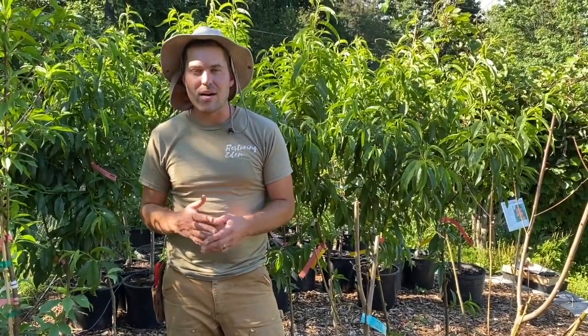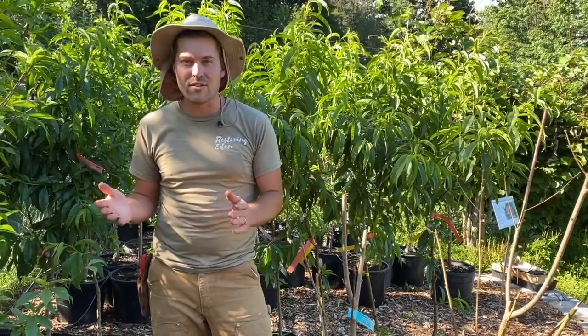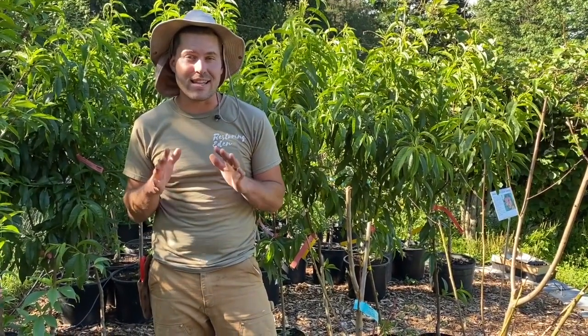We get a lot of calls right around now — people saying, hey, my bare root fruit trees, whether they purchased them from us or from another vendor, are not leafed out. They're dead.